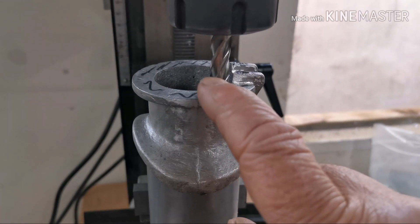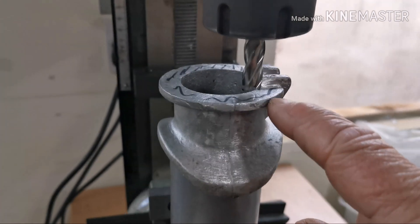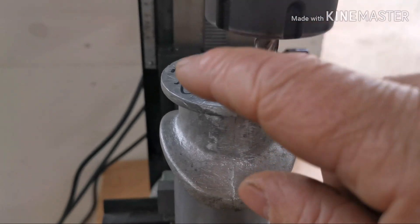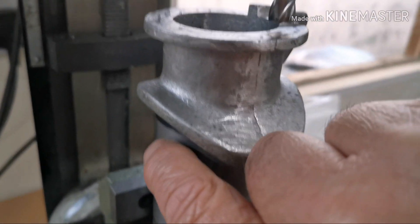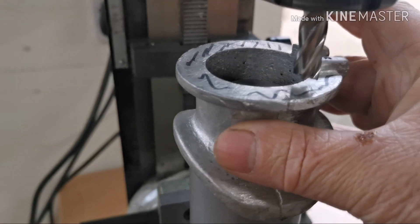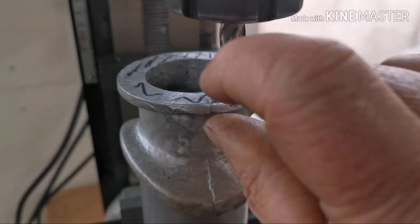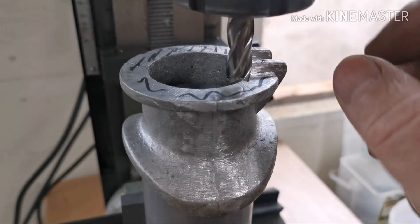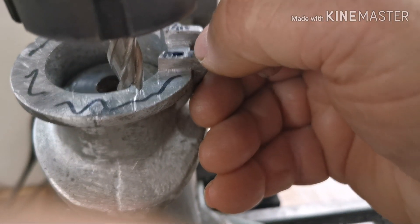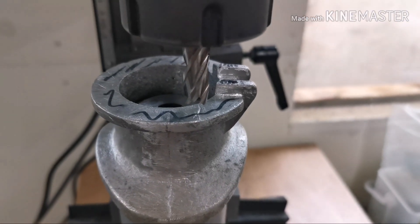I'm going to machine up this chimney casting base. What I've done is made an arbor and turned down a shoulder to fit the hole, stuck that on there with some Loctite. Now I just need to take a little skim off of there to get it the right thickness, and these flanges here have got to be machined off back to flat.